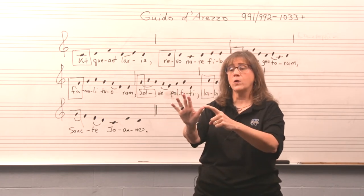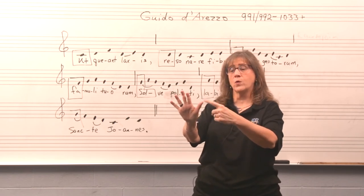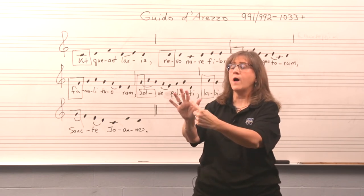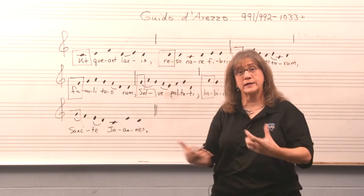He would demonstrate patterns like Do, Re, Mi, Fa, Mi, Fa, Mi, Re, Do and the choir would imitate, using his hand as the tool to train his young musicians.